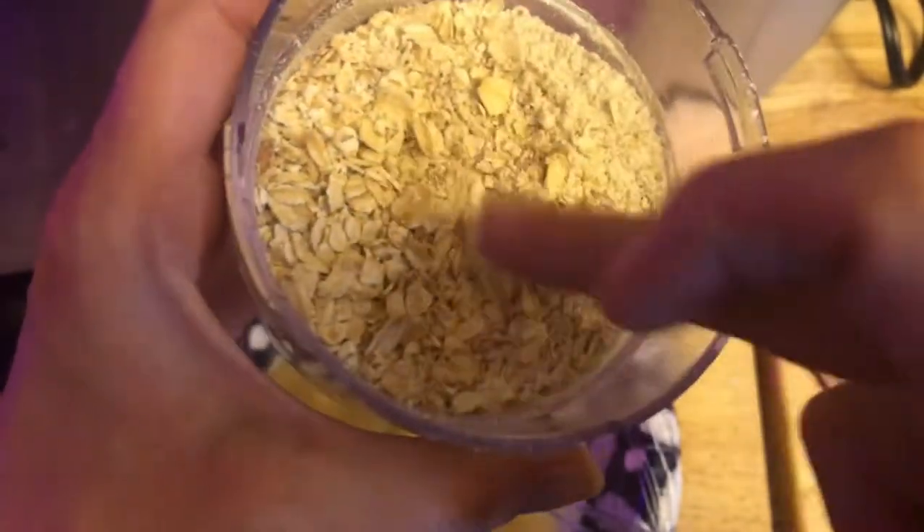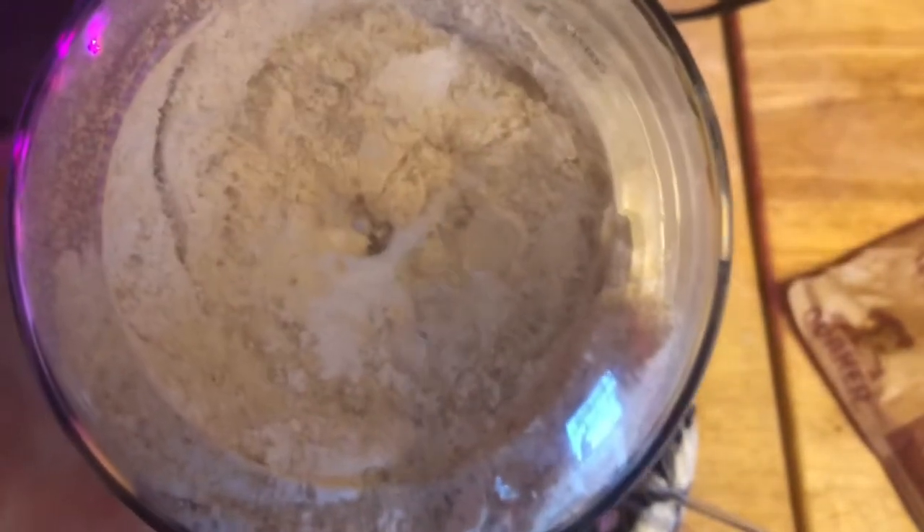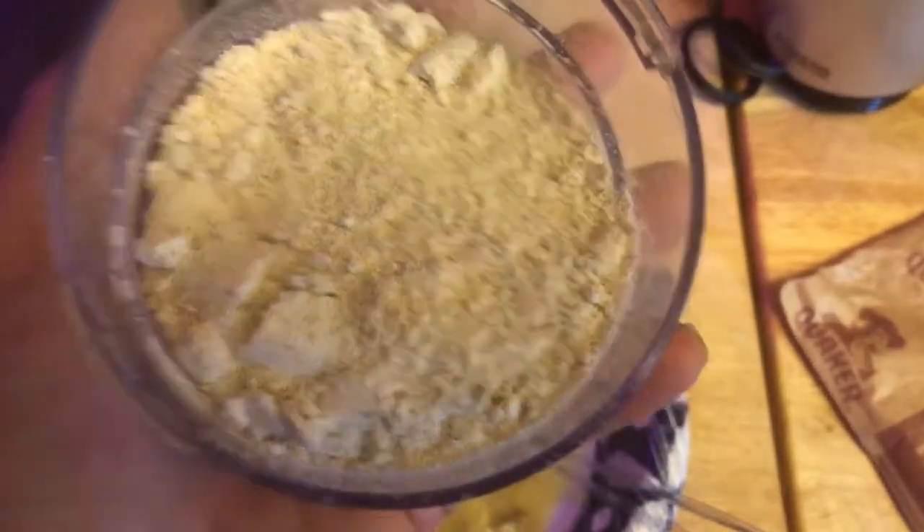I stand corrected — it needs a few more seconds. Yeah, that's much better. That is definitely what we're looking for; that looks an awful lot like oat flour to me.